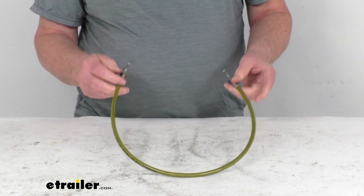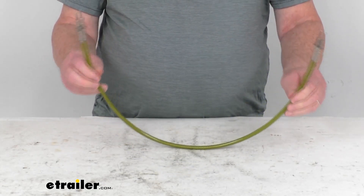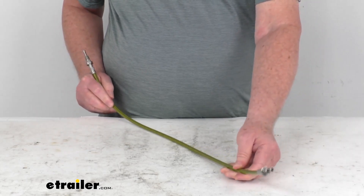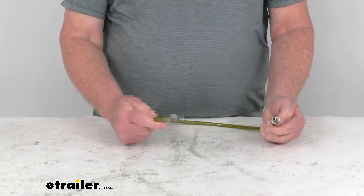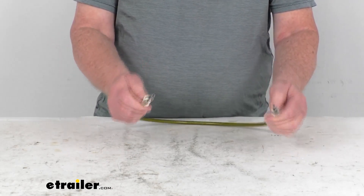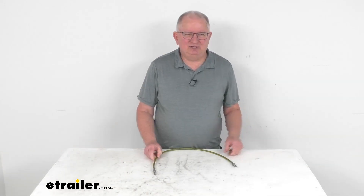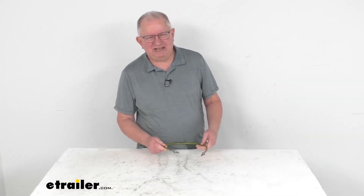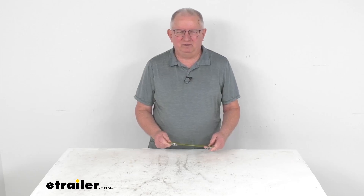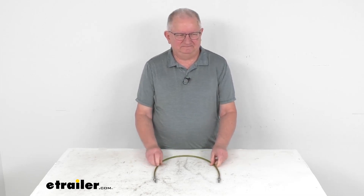The stainless steel hose meets DOT Department of Transportation standards. The hose length is 30 inches long, inner diameter 1 1/8 of an inch, and the fitting size on both ends is 3/16ths of an inch. That should do it for the review on this D-Max 2.5 foot long, 1 1/8 inch diameter braided hydraulic brake hose with the stainless male inverted flare fittings.